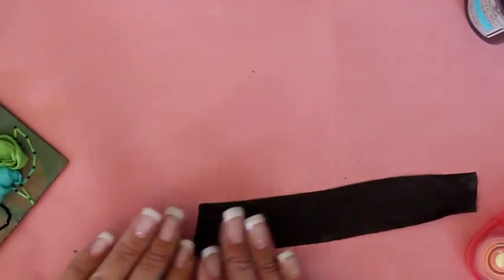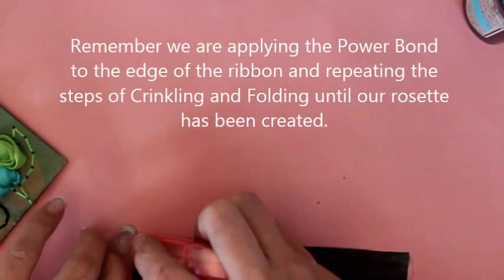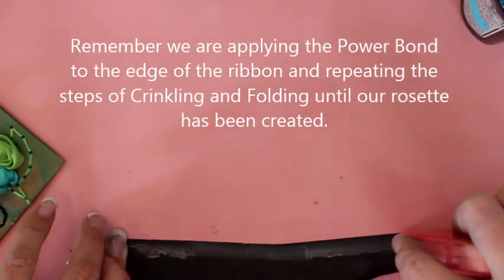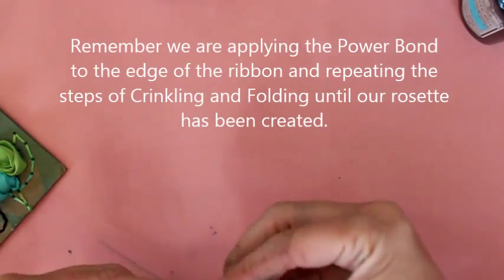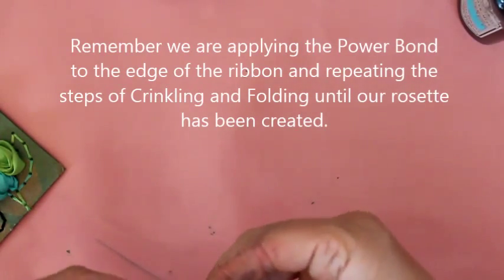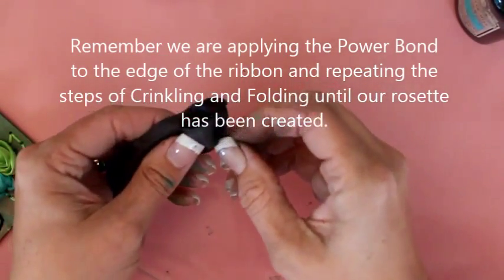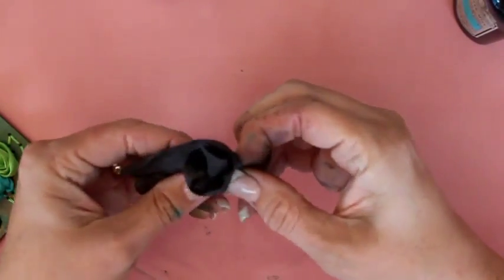Now let's do the black one. We're going to do the same thing. We're going to use our tape runner and put a strip of tape down along our edge. Once we've got our tape down, we're going to start folding again. Remember, we want kind of a flat looking flower, so the more folds and crinkles you can get into this the better. We are just making a loose flower.